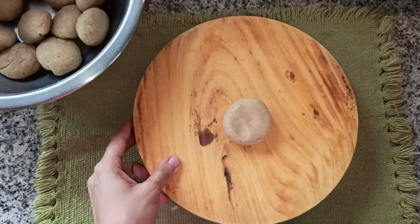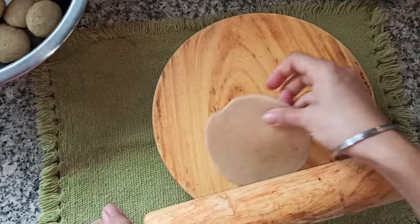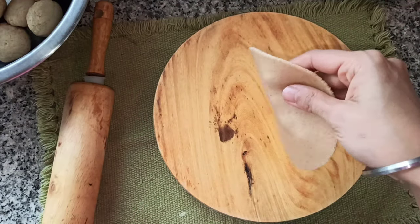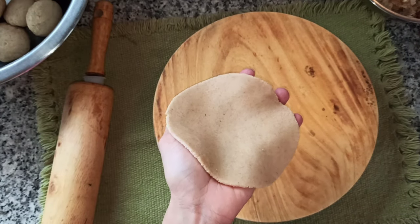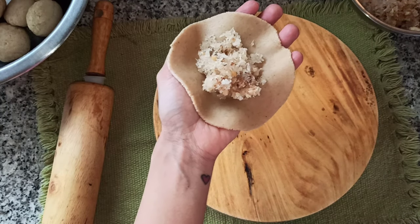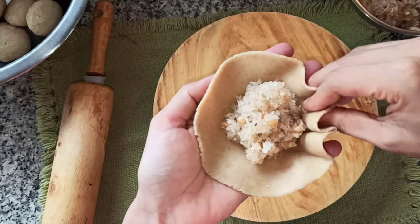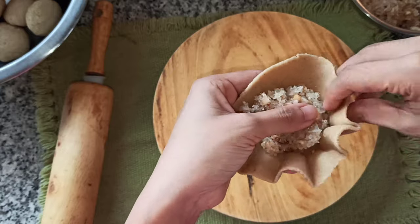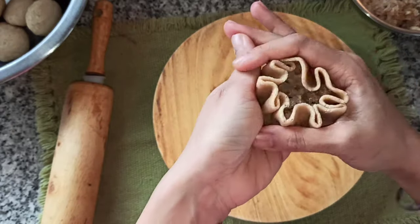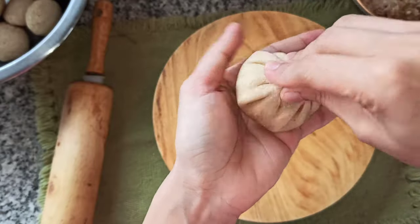Take one portion and roll it out into a puri — not too thin or too thick, somewhere in between. Once your puri is rolled out, take one to one and a half tablespoons of the coconut mixture and place it in the center. Start pleating all around the edges as shown, then bring the edges together to form a modak. Make sure to pinch it properly so that it doesn't open up in the oil.